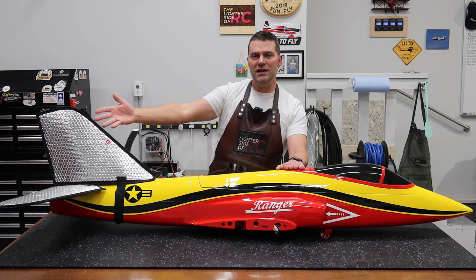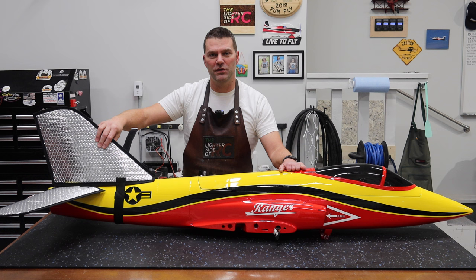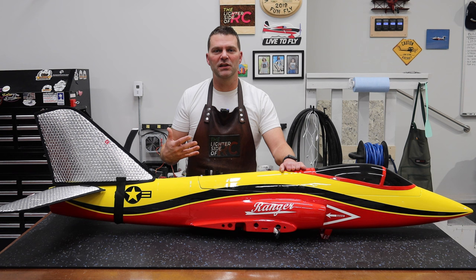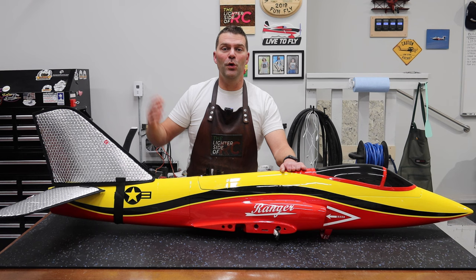The first big change — not a huge one, doesn't really matter — but we ordered a Revik wing bag kit for this aircraft. The first one we built used the bags available from Boomerang Jets. Anyway, that's a change: we've gone with the foil bags for the Ranger. Both work quite well, but that's kind of the first obvious change.